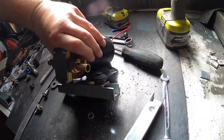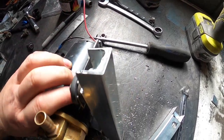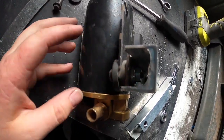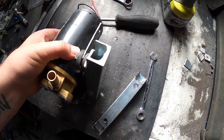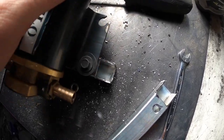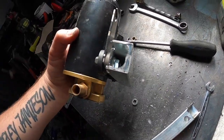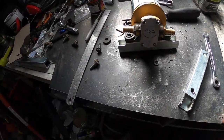We've got the first bracket on - two rubber bushings there. You can see it mounts in there like that, quite easy to get to. Then I'll put a hole here and that'll mount to the body, rubber mounted as well. Hopefully that works out all right.